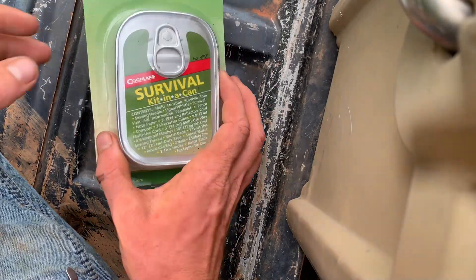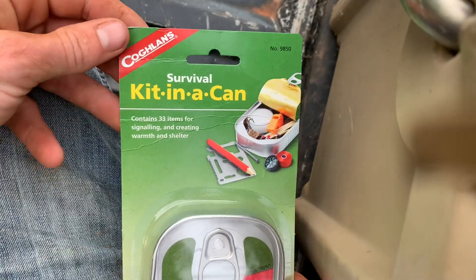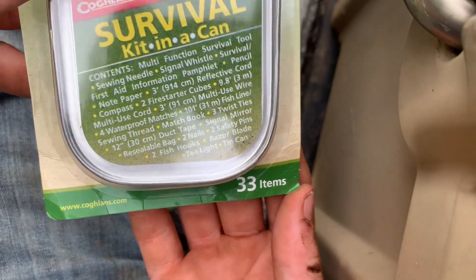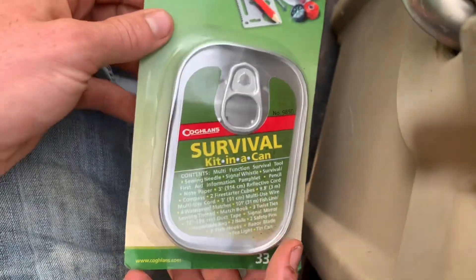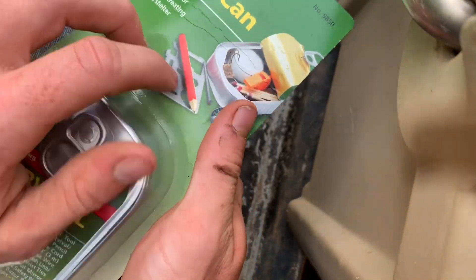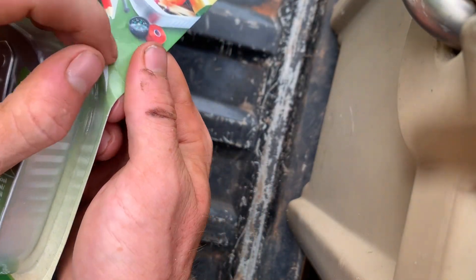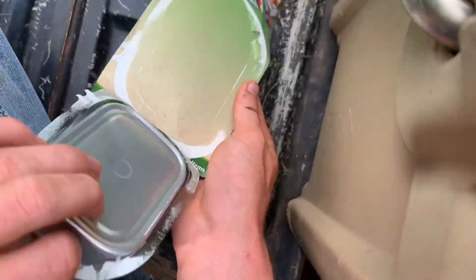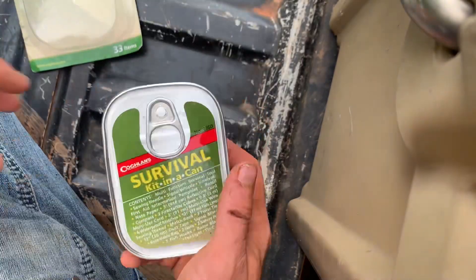What we were able to not get blown up was this survival kit in a can. It's got 33 items, so that's good. It's got all this stuff, but who's gonna read that? Let's open it. We gotta be really quiet so that whoever the bad people are that nuked us don't find our little kit. Let's see what's in this thing.